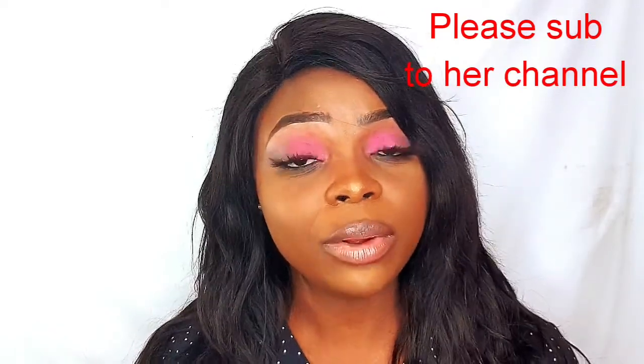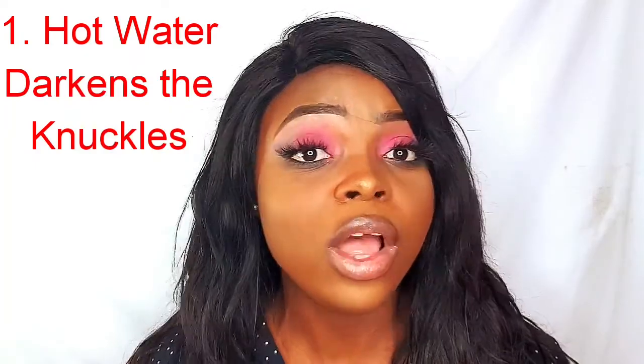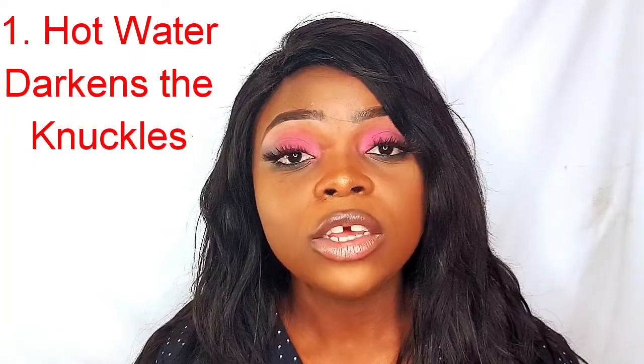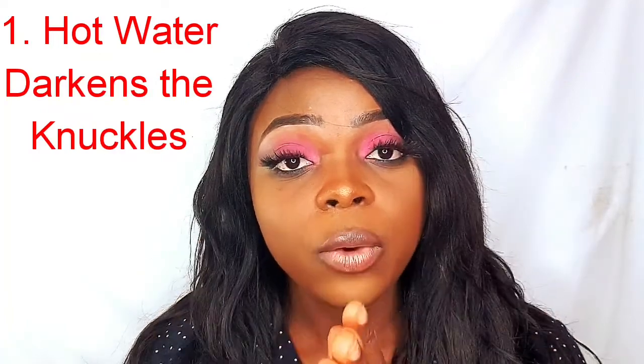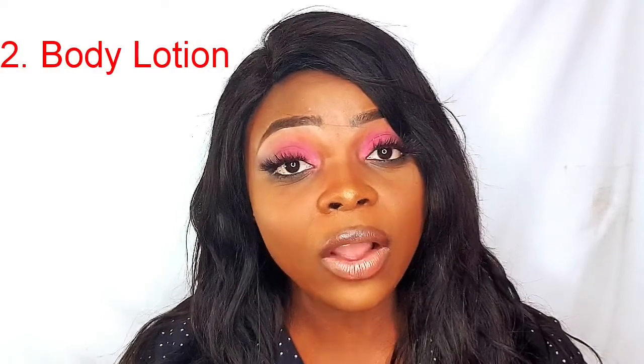She told me that one of the reasons my knuckles were getting dark was because I was always doing my dishes in hot water — not warm water, like hot. You know with the winter it can get very cold, so the water has to be hot for me to do the dishes or mop the floor. She told me that too much hot water darkens up your knuckles, and when I stopped using very hot water I discovered my knuckles were getting better.